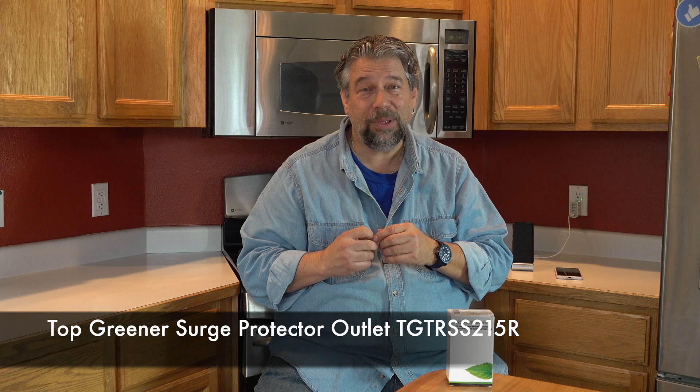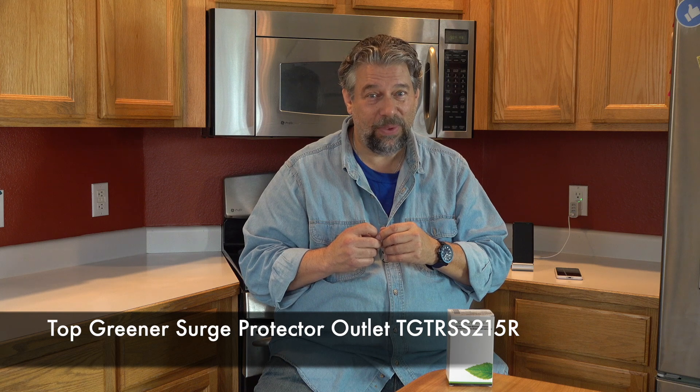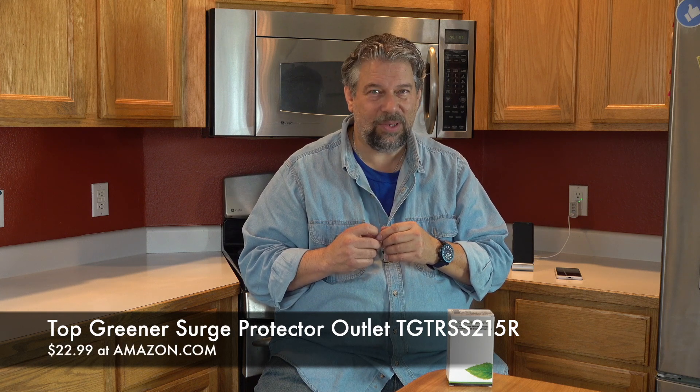Before I get to the price, please go ahead and click that subscribe button — really appreciate when you do that. This is the Top Greener Surge Protector Receptacle Outlet, TGTRSS215R, and it is $22.99 at amazon.com. If you're reasonably handy with a screwdriver and know how to drop your circuit, you can do this yourself; if not, get an electrician. Either way, it's a really nice upgrade, particularly for a home office or entertainment center. I say check it out.